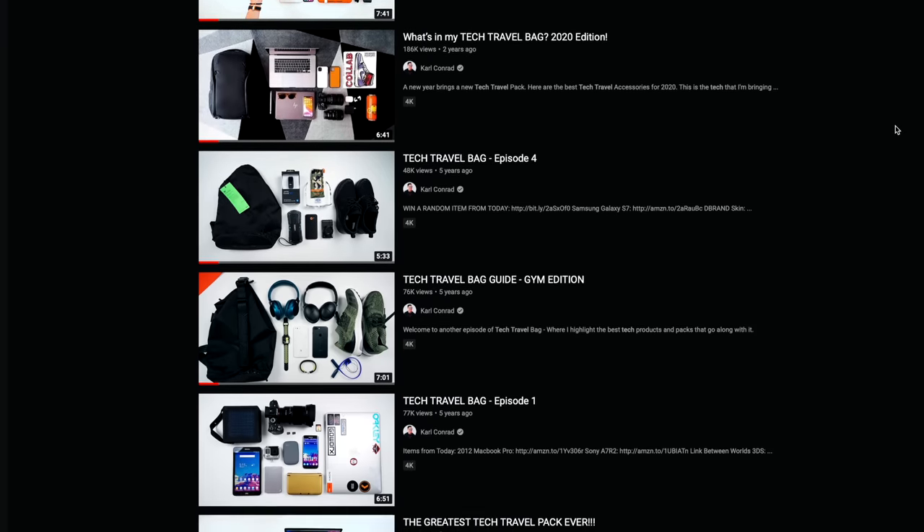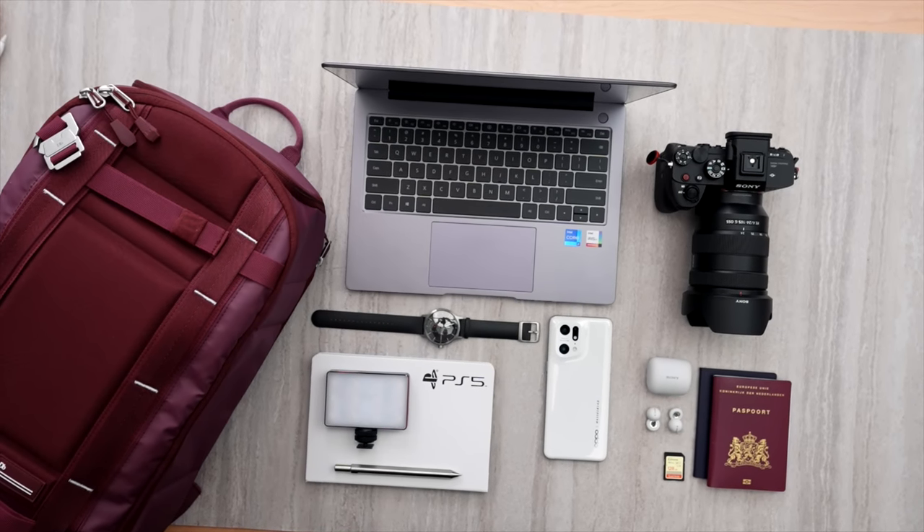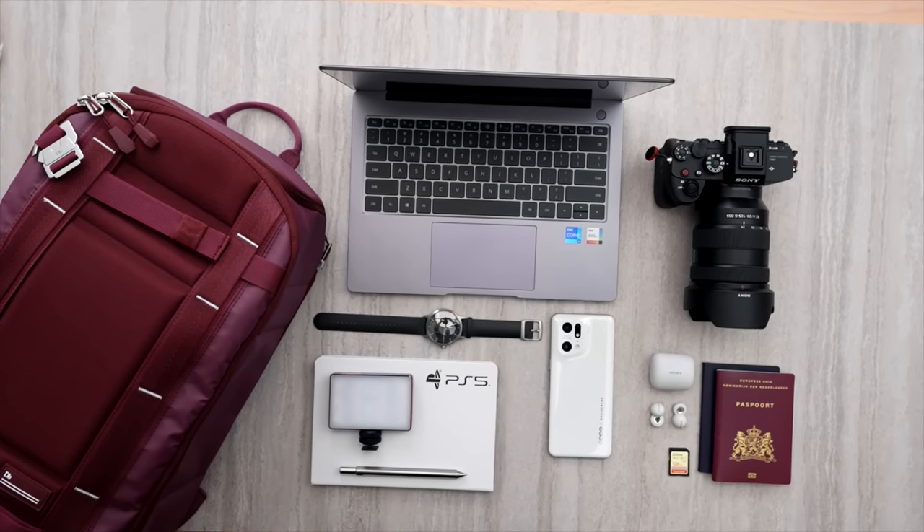So I thought there would be no better way than to do a tech travel pack video, as I used to do them literally all the time before this entire pandemic. We'll start off with the pack first — I think that's how I used to start things off all the time. And I can actually say I've changed my pack for the first time in close to five to six years.